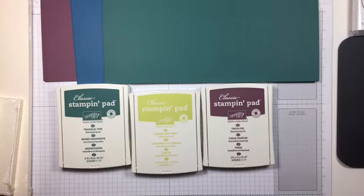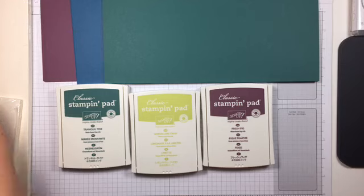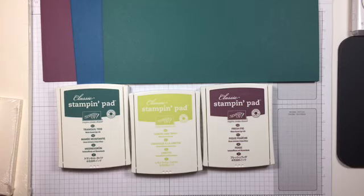Hey, this is Amy Kunders back with another Stamp with Amy K video. I just got a box from Stampin' Up with some new goodies. I'm just checking in to make sure I'm all set up on video so you can hear me — looks like we're good to go. I wanted to show you real quickly some of the new items I received.